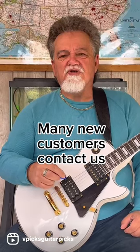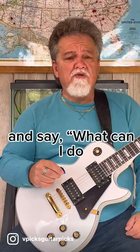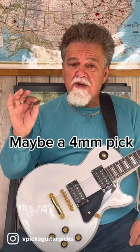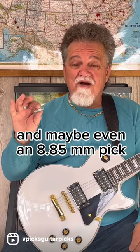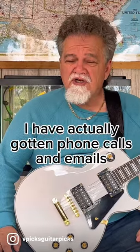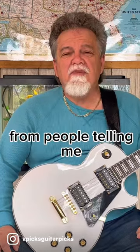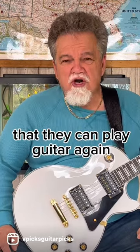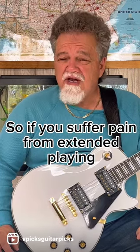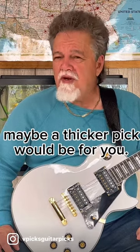Many new customers contact us and say, what can I do about my hand pain and tendonitis? Maybe a four millimeter pick, or even an 8.85 millimeter pick. I have actually gotten phone calls and emails from people telling me that they can play guitar again where they couldn't before. So if you suffer pain from extended playing, maybe a thicker pick would be for you.